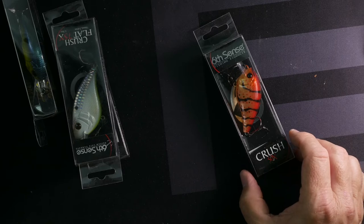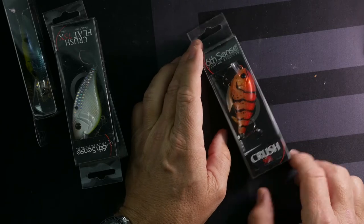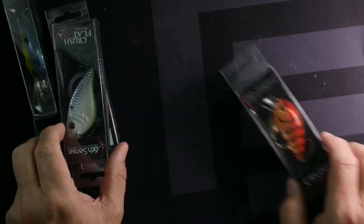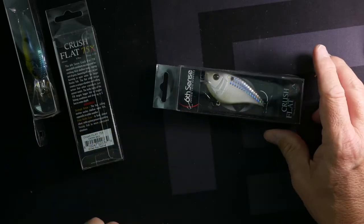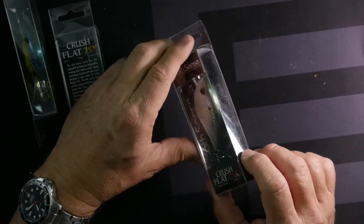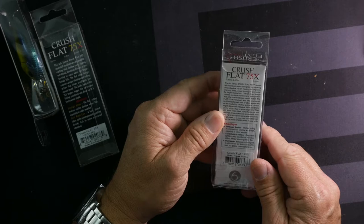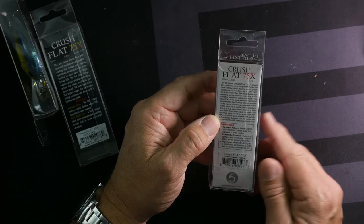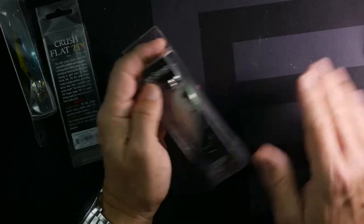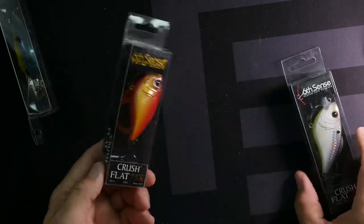Here's another beautiful craw — if you want something red but not totally committed to deep dark reds, this 50X is two to five feet with a really nice rich red backing, but the sides lighten up quite a bit. Now here's something different we haven't seen yet — this is called the Flat 75X Crush, five-eighths ounce. It looks like a flat square bill — dives up to five feet, fitted with super sharp black nickel hooks. It's going to have a wider wobble and action than the other ones.